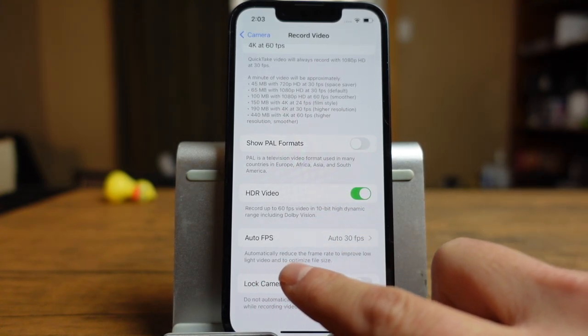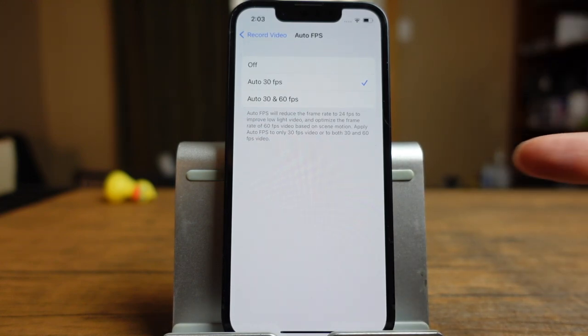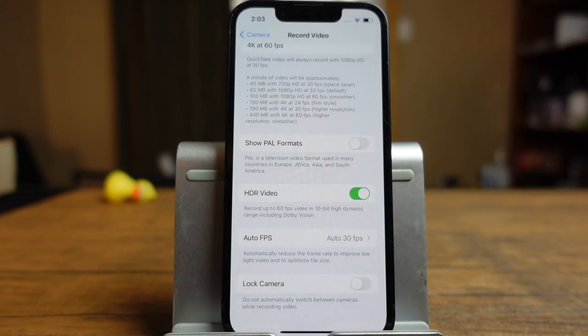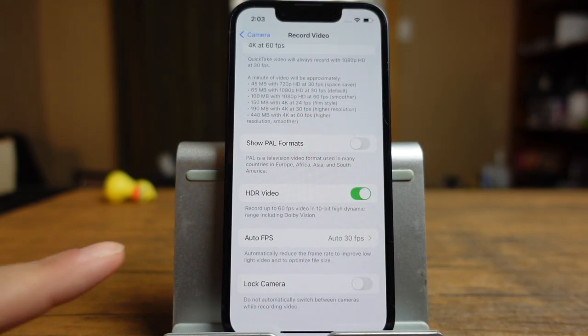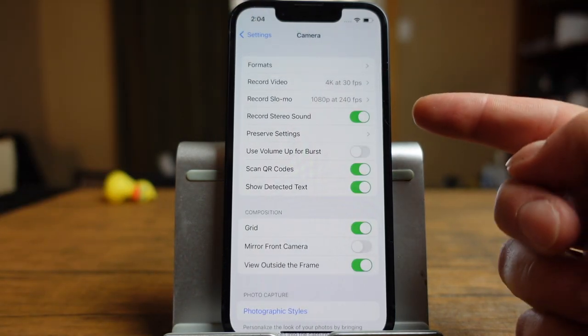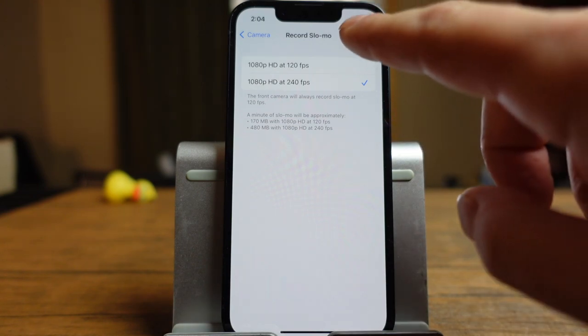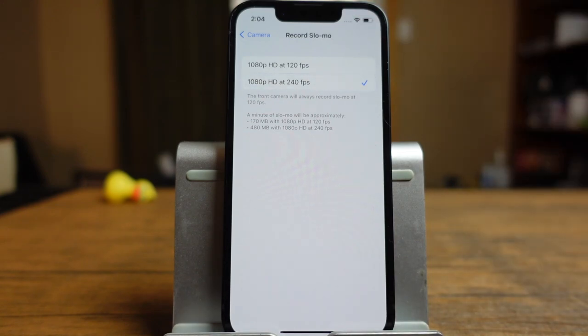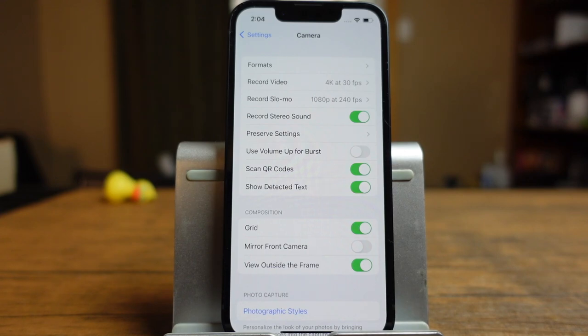Auto FPS automatically reduces the frame rate to improve low light video and optimize file size — you have options for off, auto 30, and auto 30 and 60fps. I leave it on auto 30, but read what it does and decide if you want to change it. Next, lock the camera — because the iPhone 13 has two cameras, you can choose to have it not automatically switch between them while recording. If you want it to stick with one camera regardless, turn that on. The record slow-mo options are 1080p at 240 or 1080p at 120. I like it at 240 for a slower effect. Record stereo sound is on — I don't know why anybody would turn it off.